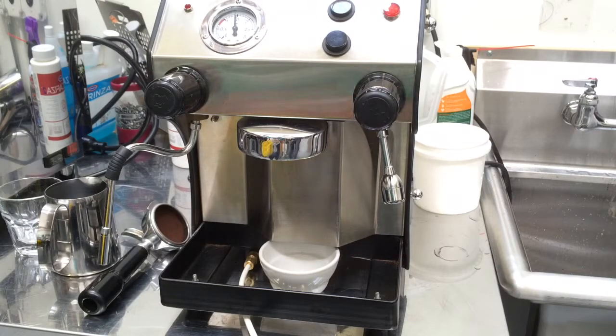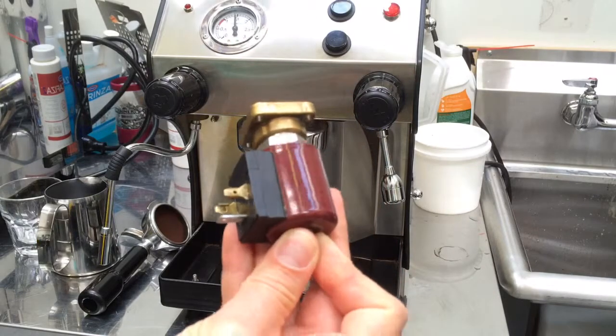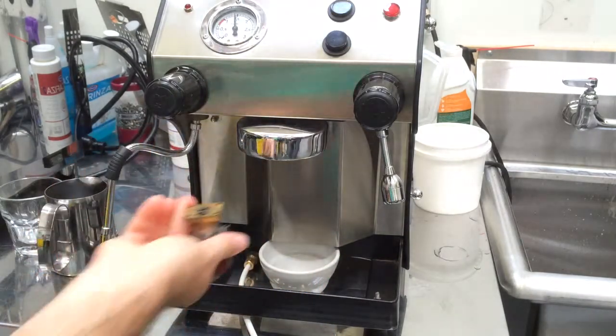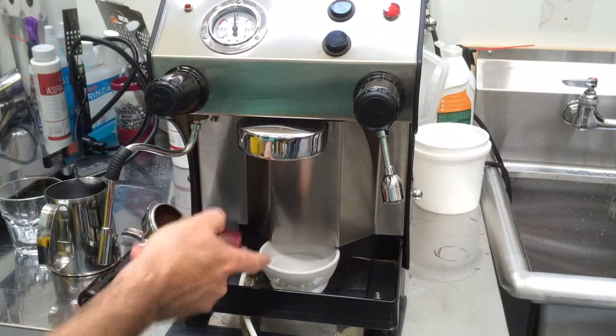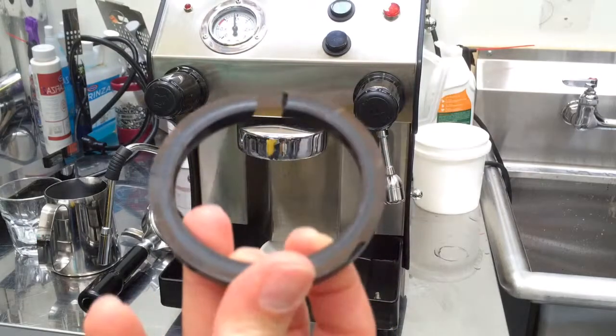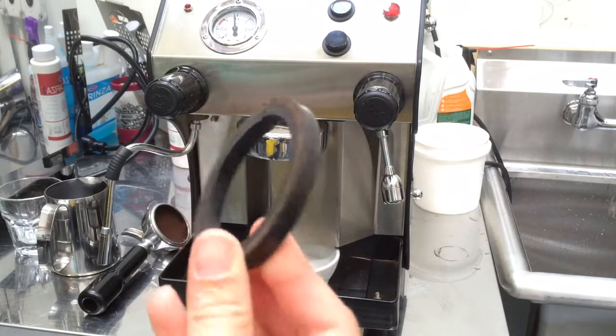This is the original one — we replaced it. We had a leak coming from the bottom; it was here and the water kept leaking. We replaced that and also the old gasket. The old gasket just kind of got broken because it's so dry.